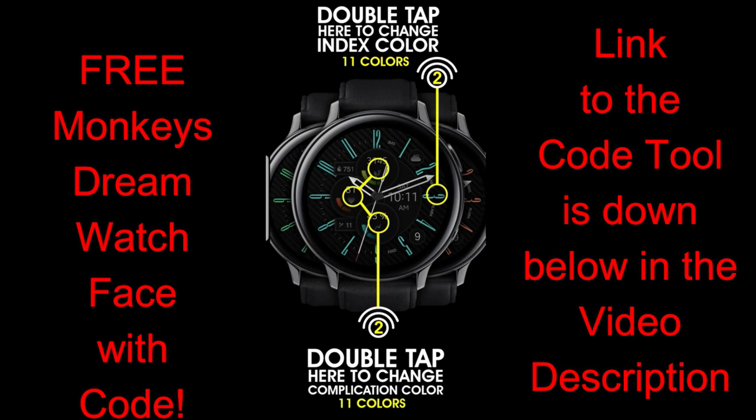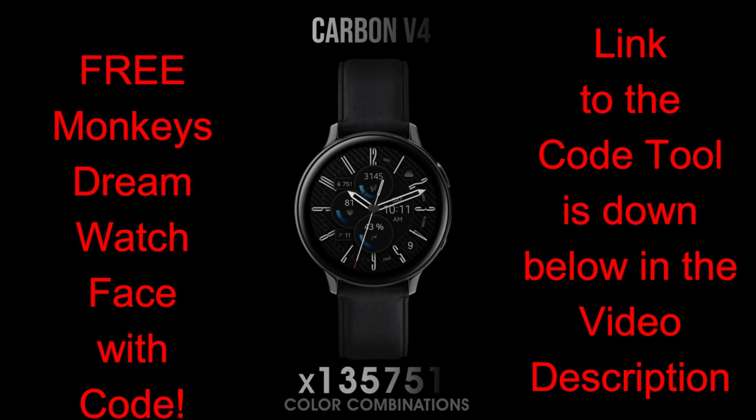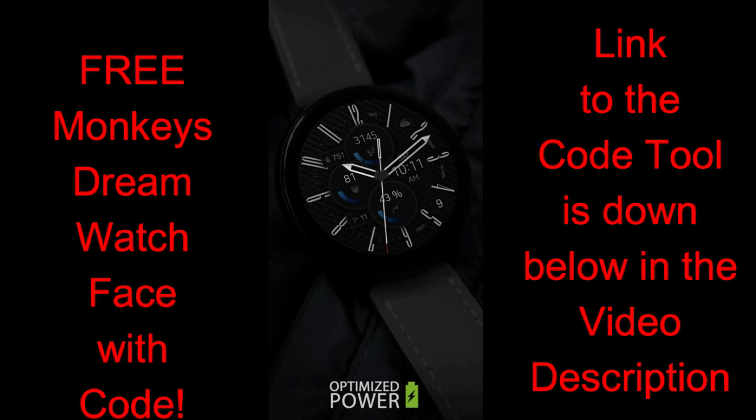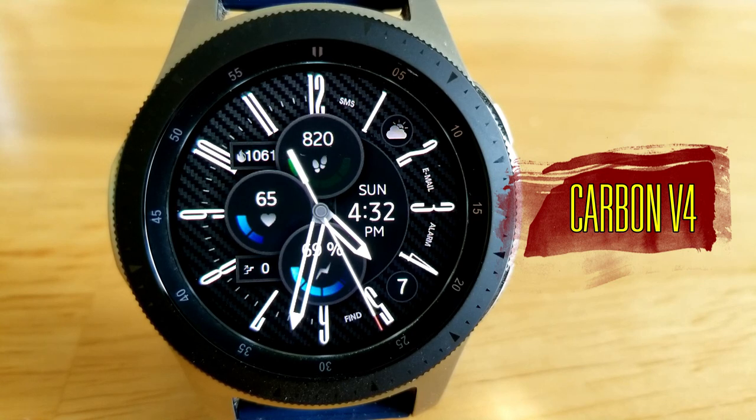This is a paid watch face, but all of you are going to get an opportunity to download this one for free by picking up a coupon from the developer's code generator tool, so make sure you click on the link to that tool which I have included below in the video description.